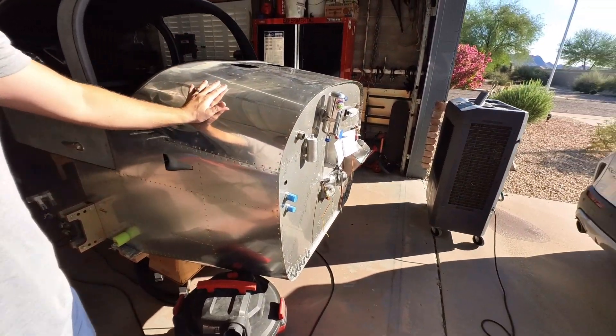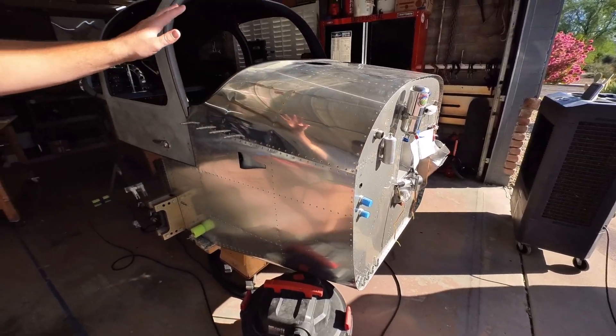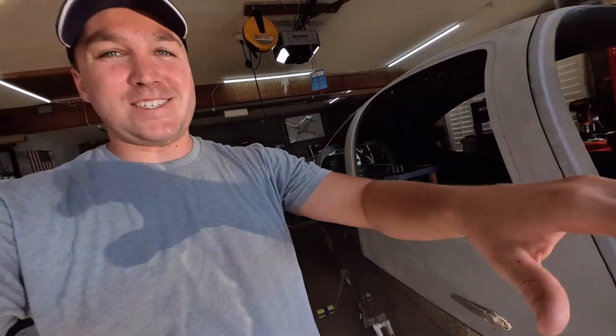I'm going to end the video here. The next video will most likely involve getting the actual top portion riveted on and getting the wiring installed and everything officially installed for good. Thank you so much for watching. Questions, comments, concerns, feedback, or if you just want to say hi — say hi down in the comments below. We'll see you in the next video. Adios.